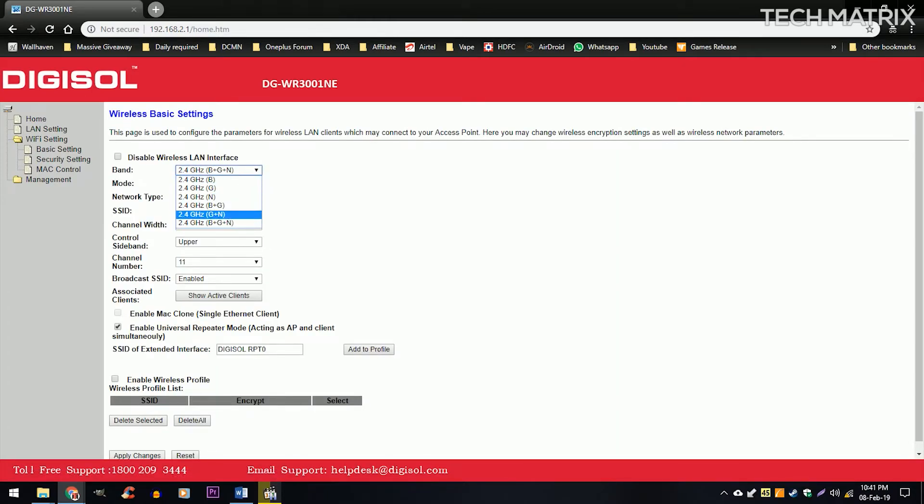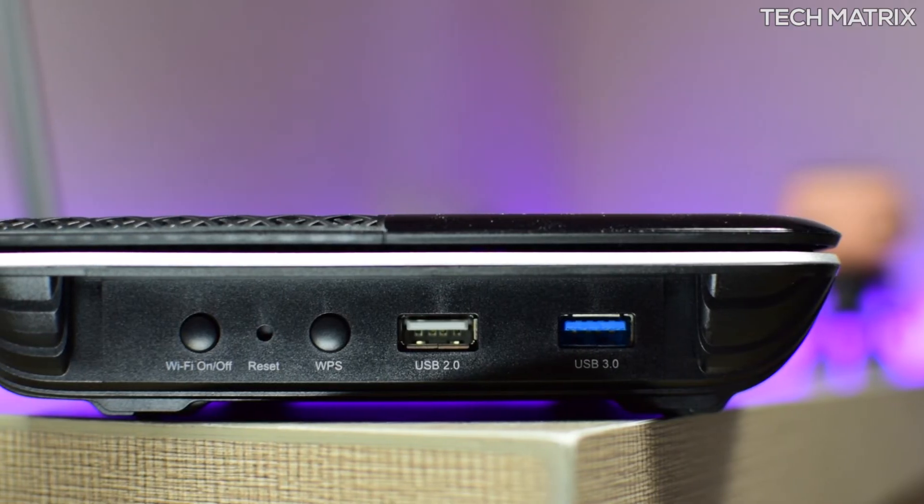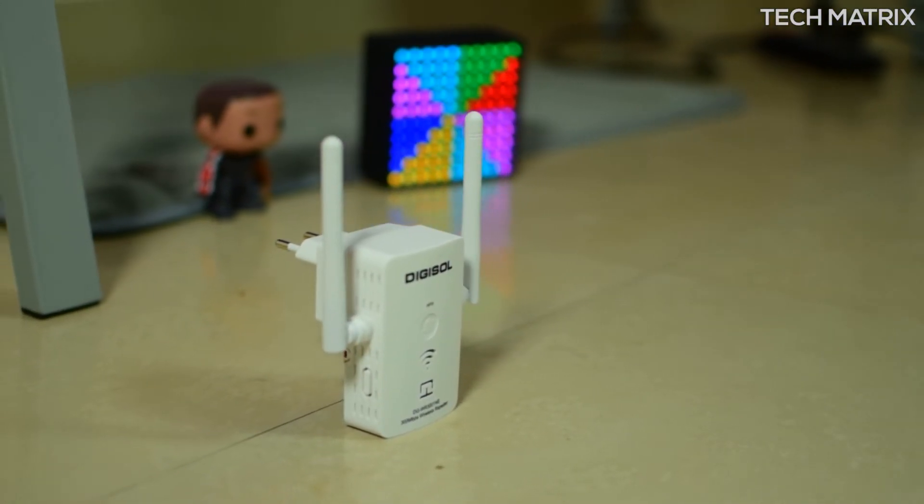You can also use it in AP mode, where you connect the repeater through the ethernet cable, input the SSID name and password, and wait a while. These work well with most entry-level and mid-range routers, giving strong wall penetration and extended range, making them good for home or small office use.